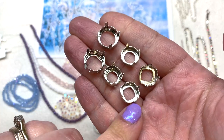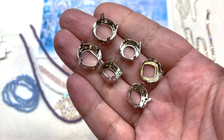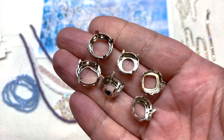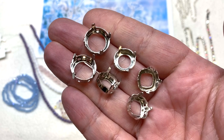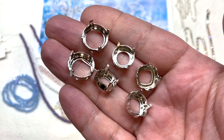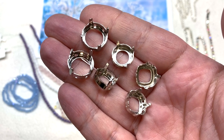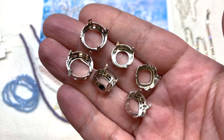Up next are additional sew-on settings that go perfectly with the Krakowski crystal we received — sized just right to use together. We have two of the 14mm round, two of the 12mm round, and two of the 12mm cushion cut square shape, all in that coordinating silver color.